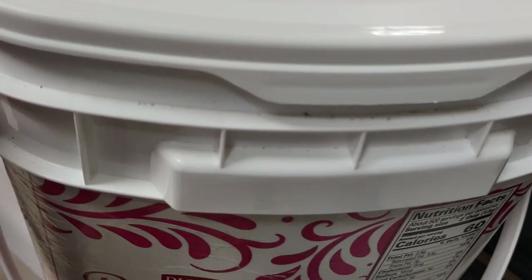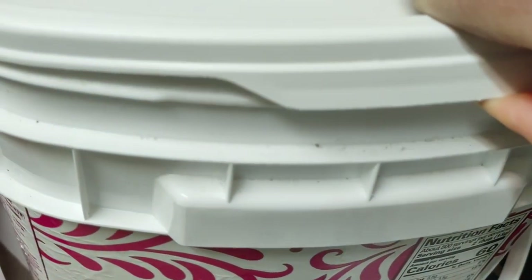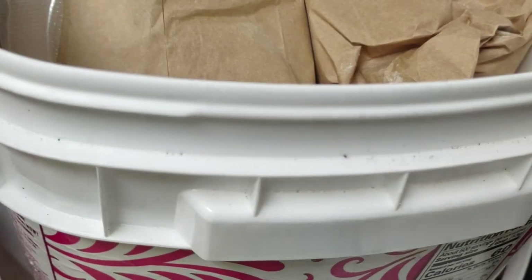Now I'm on my second bucket and I'm going to show you. The first step was to fill up the flour into bags.